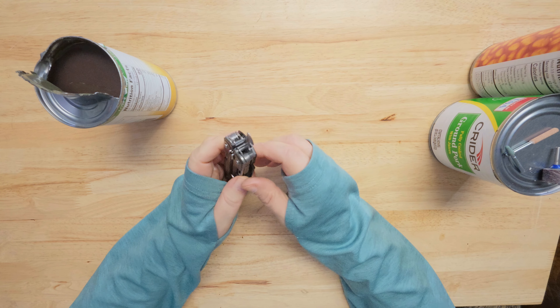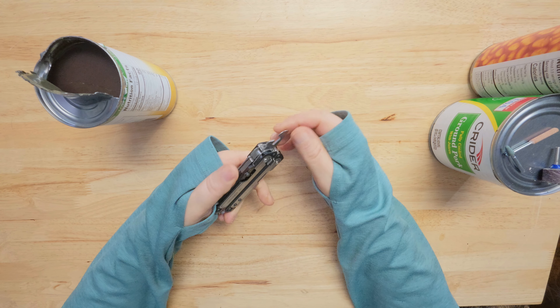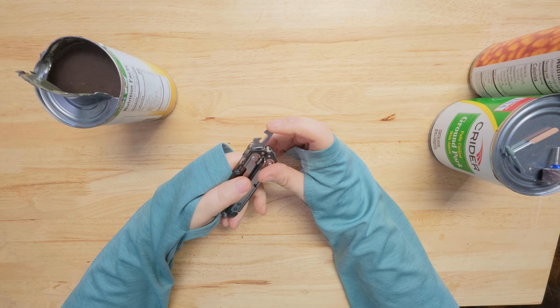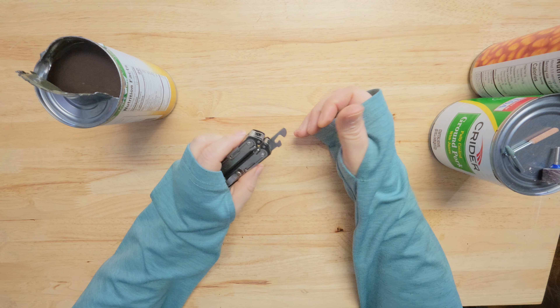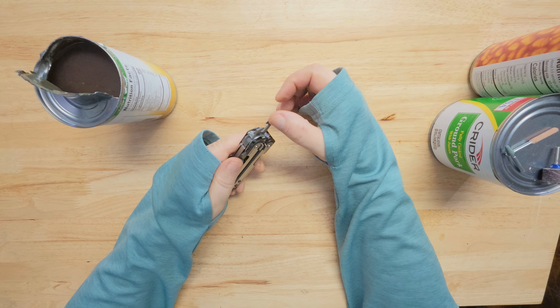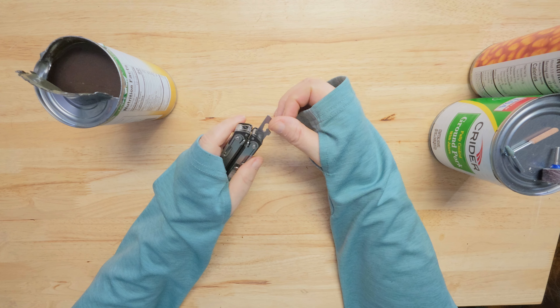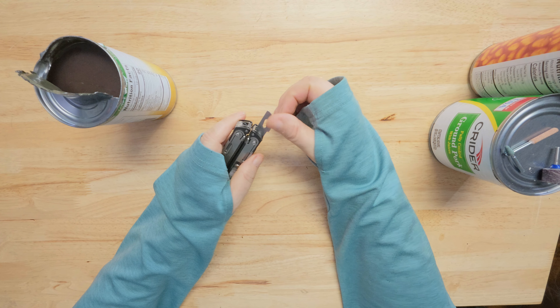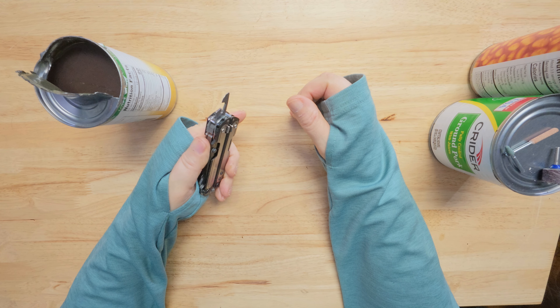You gotta be careful when you open that, because it's sharp on this side. It's not sharp on the other side, so if I actually sharpen that side too, it would probably cut a little bit better. But it does work.